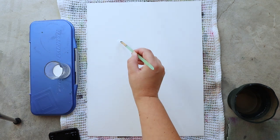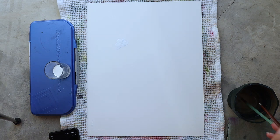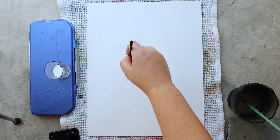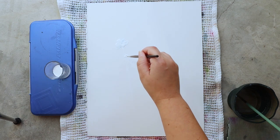Hello everyone and welcome to the Papier de Rêve channel. I'm Ursula and today I will be painting with you some strawberries. I announced it in my Red Current video two weeks ago that I was going to paint the strawberry, and it's today.